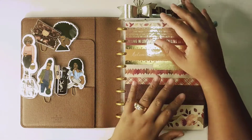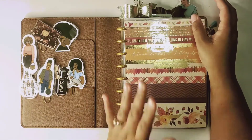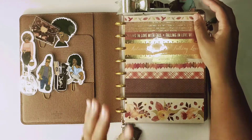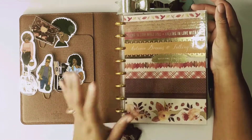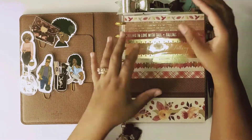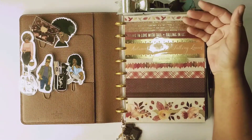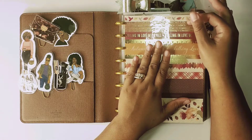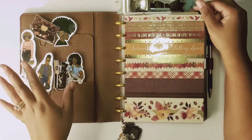Hello and welcome to my channel. I'm going to show you how I'm setting up my Louis Vuitton desk agenda for the month of December. I'm going to be changing out all my dashboards — I have everything in here for fall. A lot of it is DIY, very simple; most of the stuff I picked from old scrapbook paper or pads that I had. I do have a flip-through of the fall setup on my channel, so I'll link that.